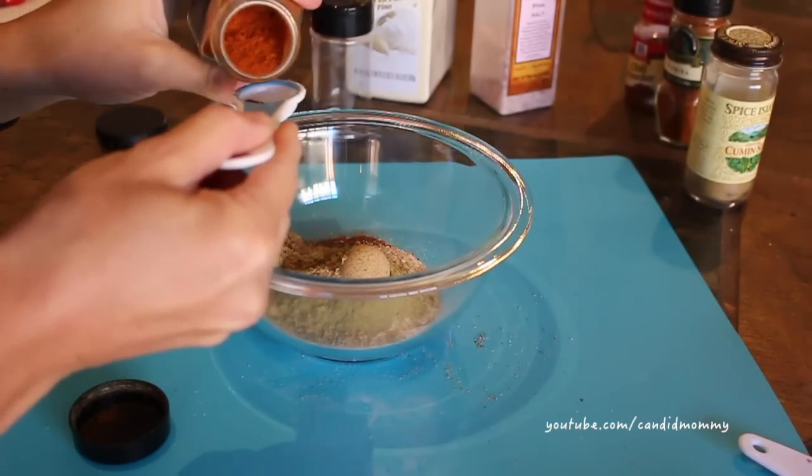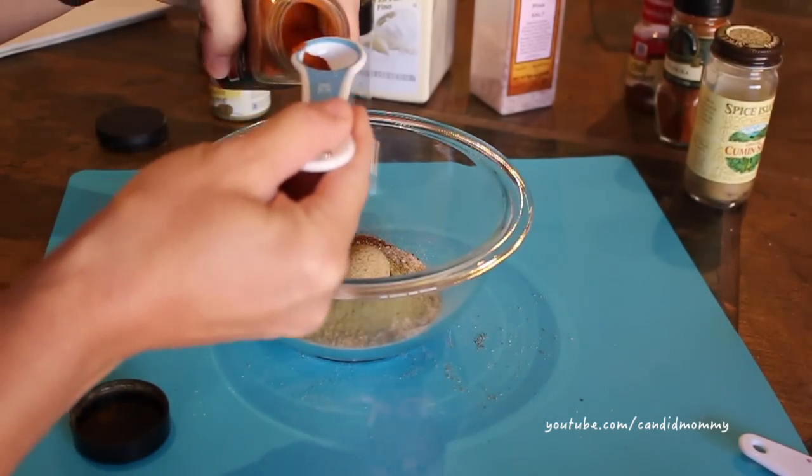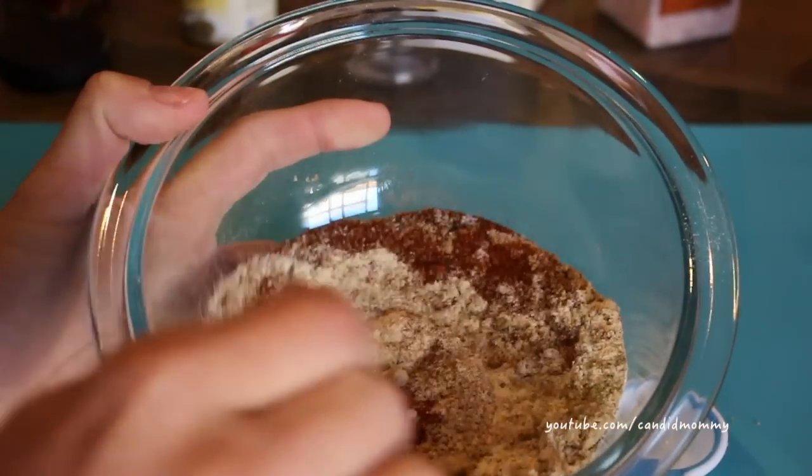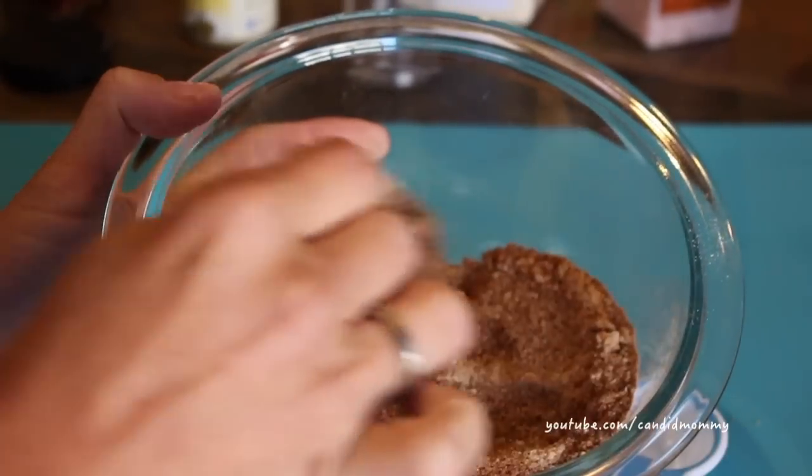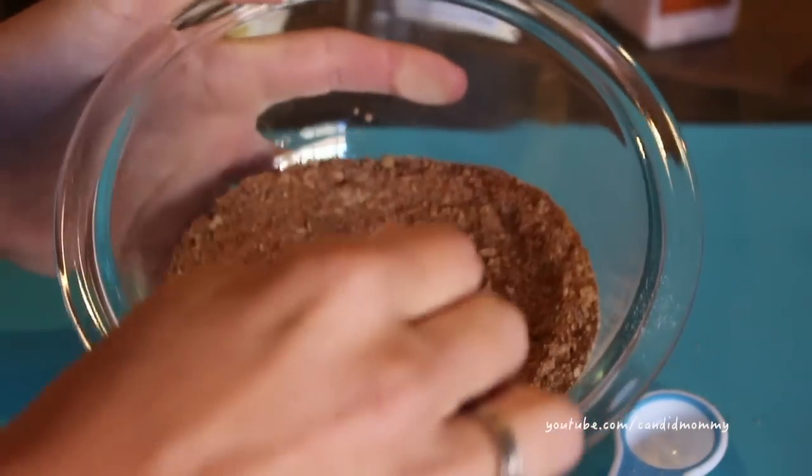This is the one where it's very customizable for kids — the cayenne pepper, the red pepper, it gives it the heat. If I'm not making it for the kids I put a lot more in, and if I'm just making some for us I do less.